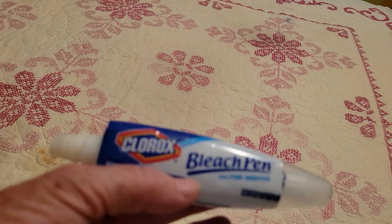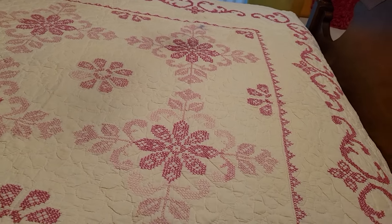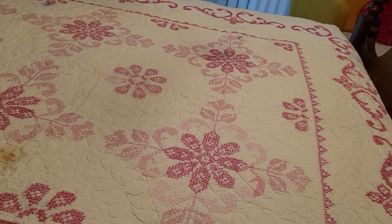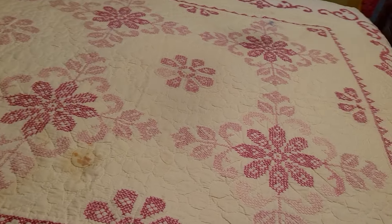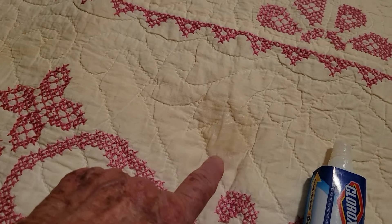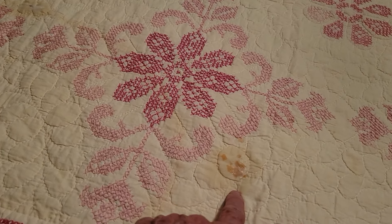What somebody did was they tried to remove the stains and didn't put it in the washer — they washed it by hand and made water rings. But anyway, I've touched up this spot and there's my finger — it's gone. This spot is food; I may have to go back over that again.